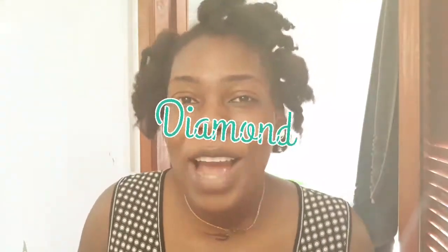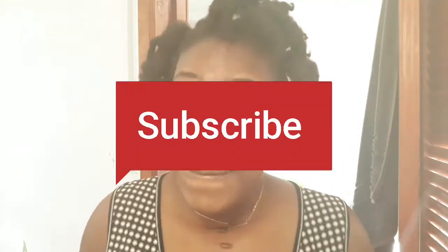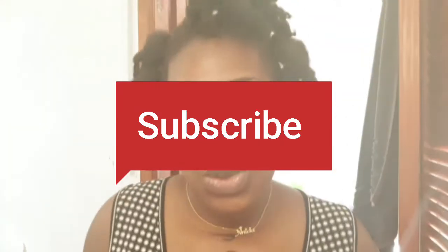Hello everyone, this is your girl Anissia, also known as Diamond, and today we are going to talk about how to brush your teeth. But before we continue, let me welcome my fellow subscribers. Thank you for coming again, and for those of you who have not subscribed, please don't forget to do so, because if you do, you're gonna love me.